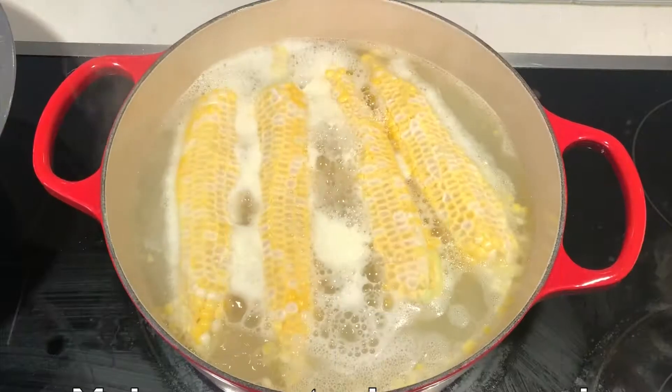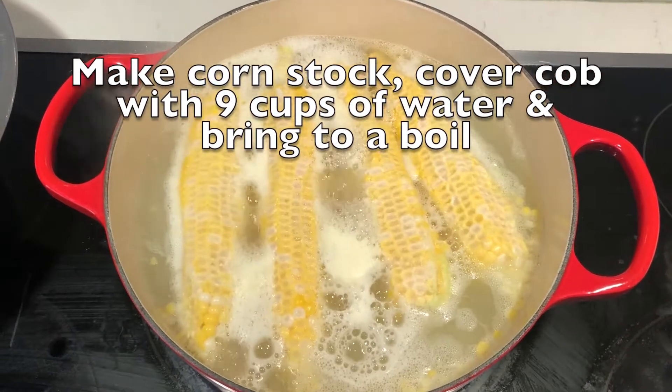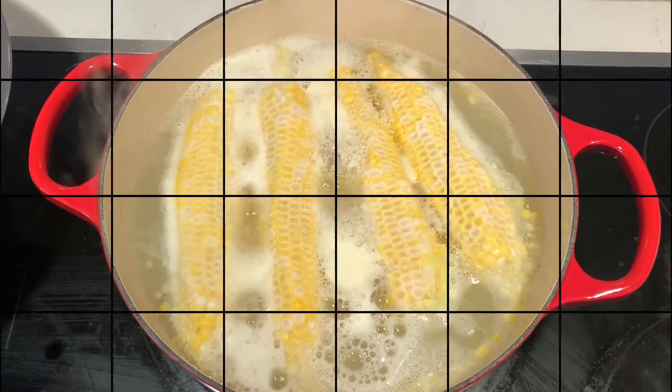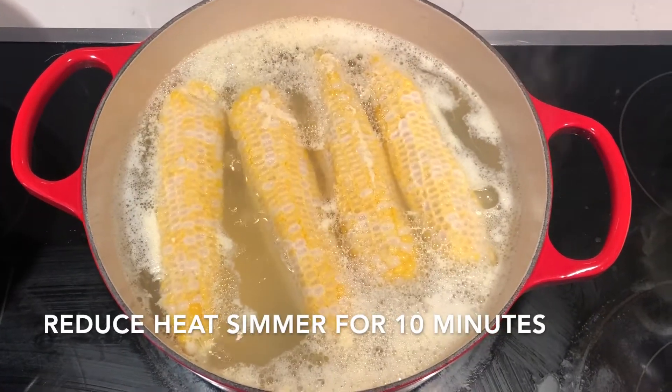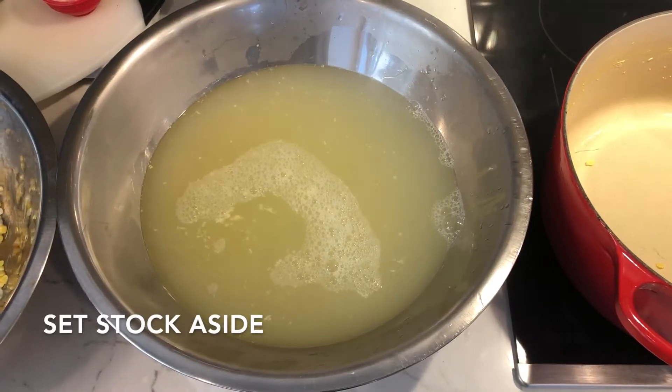Save the cobs. In a large pot, quickly make a corn cob stock. Cover the cobs with nine cups of water and bring to a boil. Reduce heat and simmer for 10 minutes, then remove the cobs and set the stock aside.